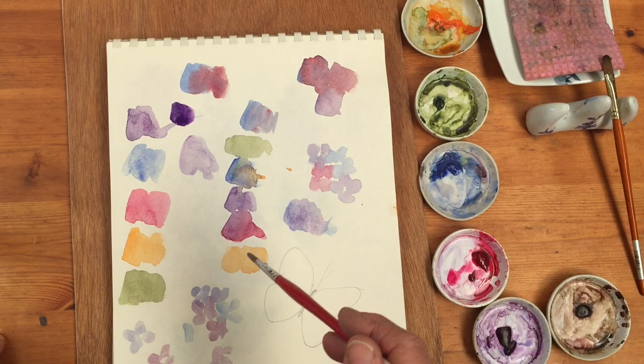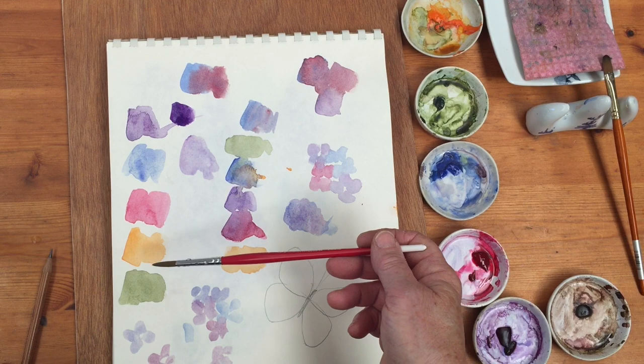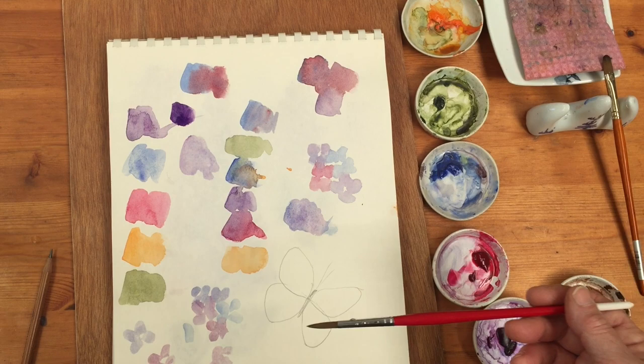Given the choice of cobalt or ultramarine, because I want a fairly clean lilac color, I'm going to opt for cobalt blue. This is olive green and I'm going to use that for the leaves. This is Scheveningen orange, and together with the olive green it gives me a slightly more burnt green color, which can be added to the leaves to give them a bit more life.